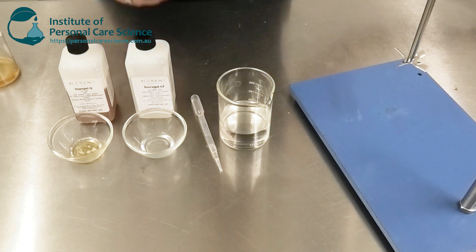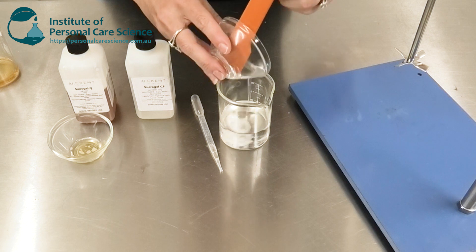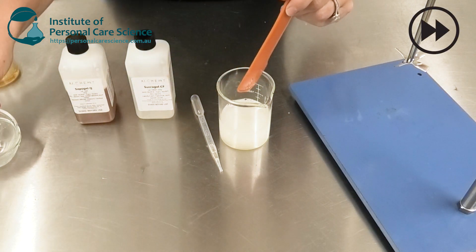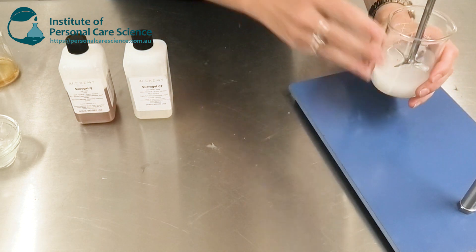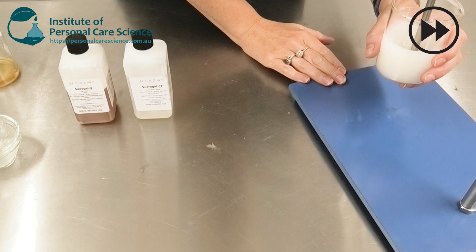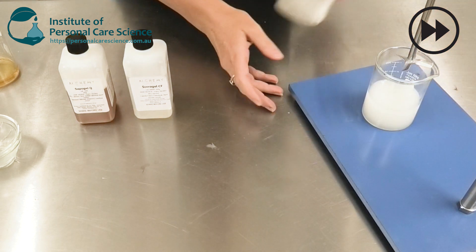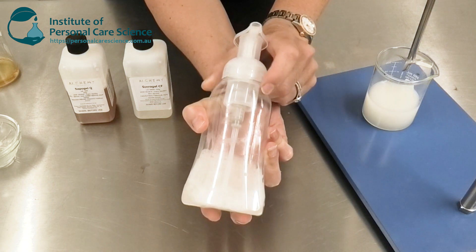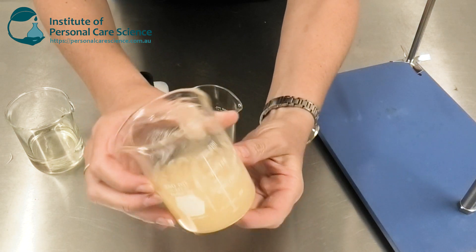It couldn't be easier to create this product. I simply mix all the materials together and stir until they're combined. Then we just pour it off into a self-foaming pump packaging and we're done.